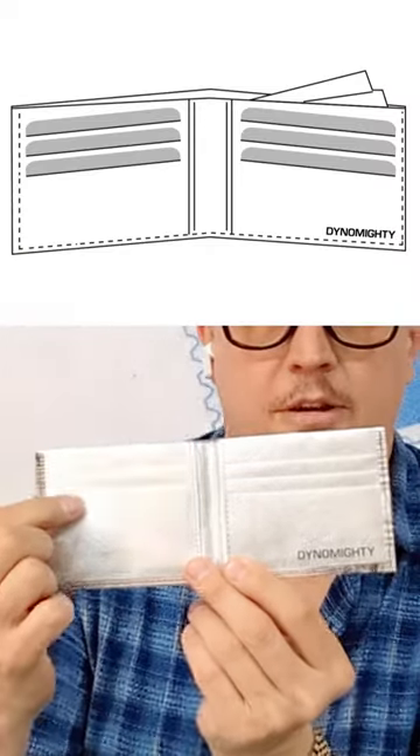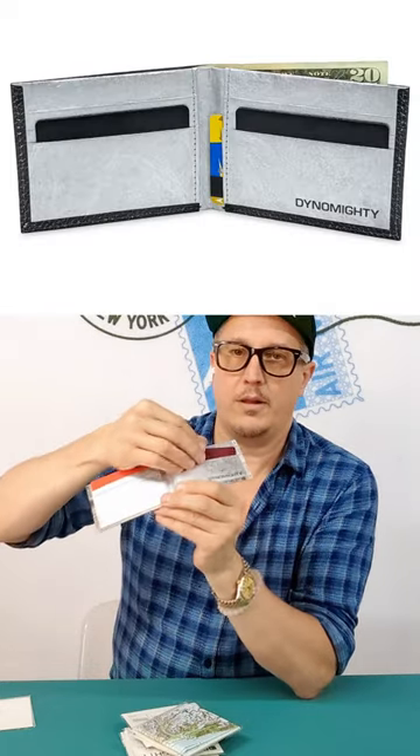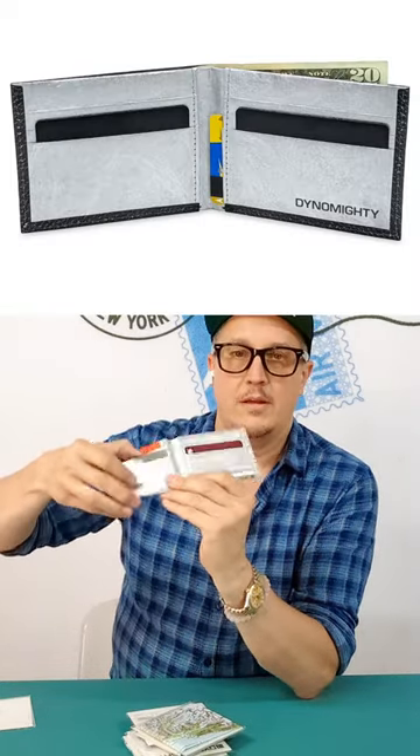You can see it has a standard credit card configuration here on the sides. This is basically like your standard wallet — it's going to have that same credit card pocket configuration, card on the inside, and then, of course, a large pocket for cash.